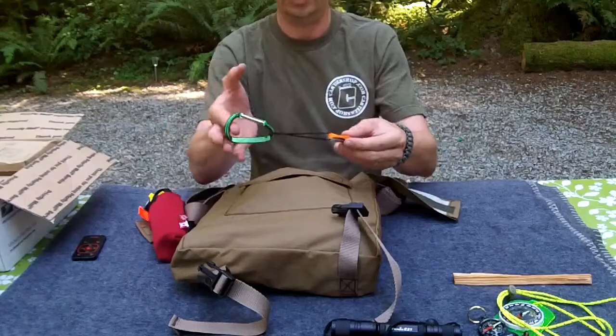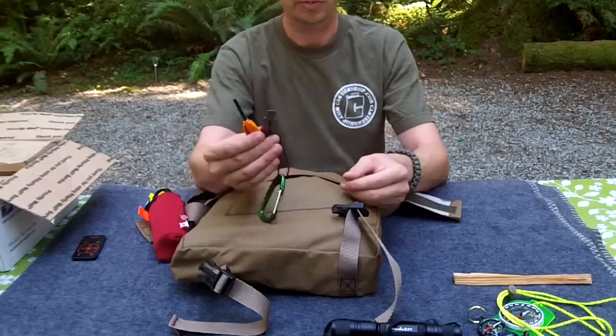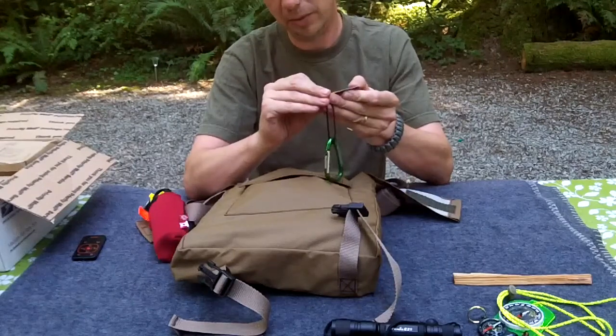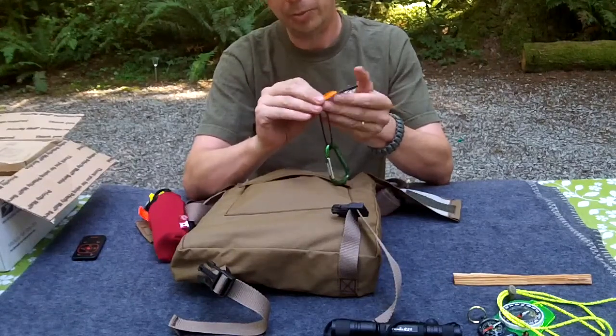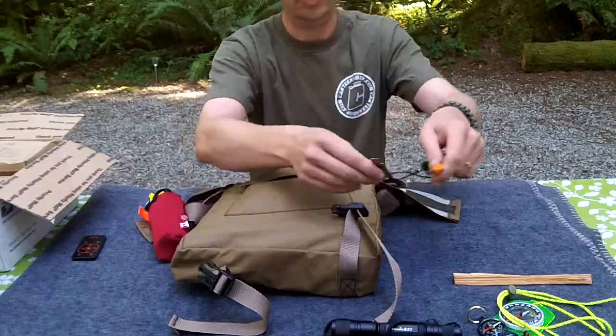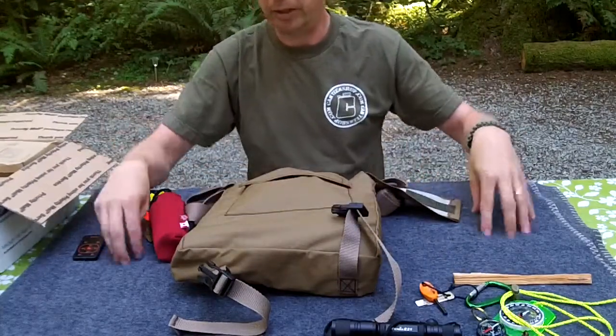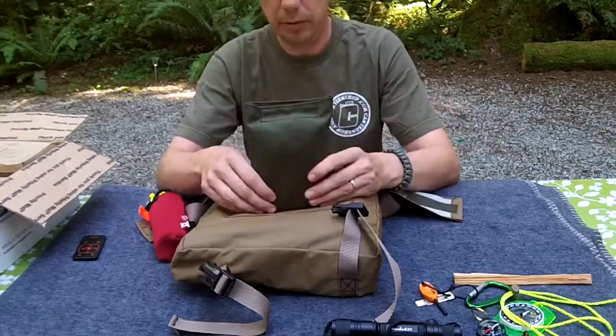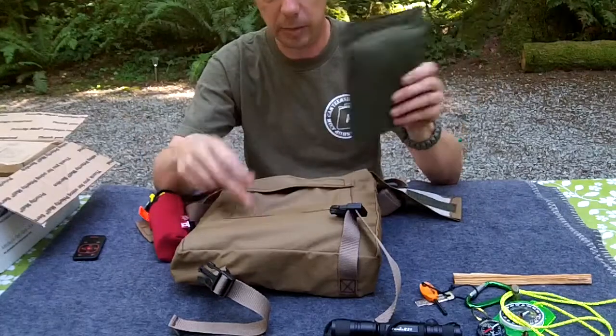On a carabiner, just because you never know when you need a carabiner. It's a flint spark tool - a Light My Fire spark tool. I'll spark it because everybody likes to see sparks - there you go. We're on top of my 100% wool blanket by the way, so that was completely safe.